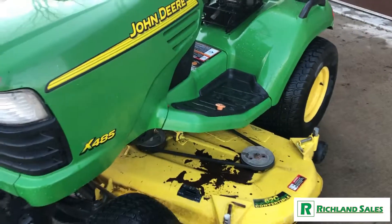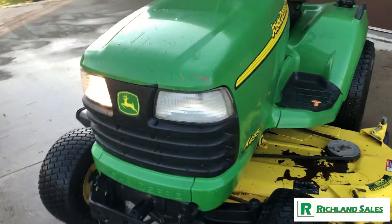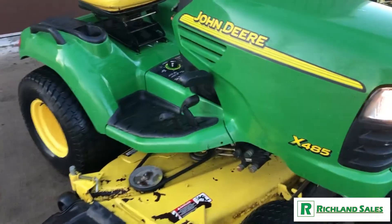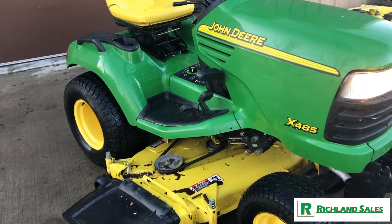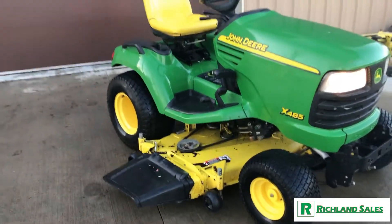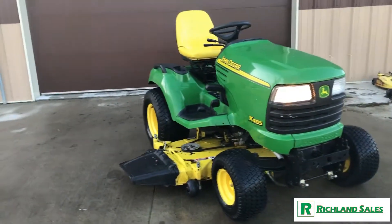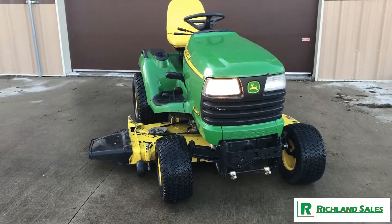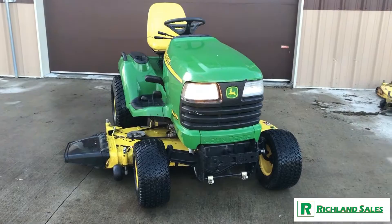It's a really nice machine. If you're interested in purchasing this, or if you have any questions, feel free to reach out to us at any time. You can reach us by call or text at 660-537-3588, or you can email us at info@richland-sales.com. Thanks for watching.